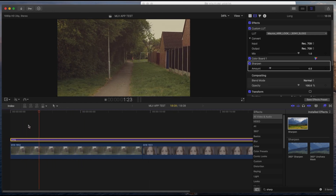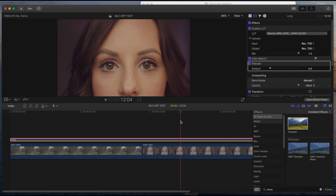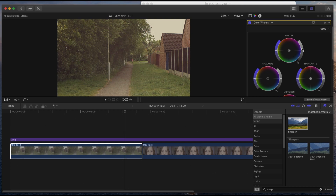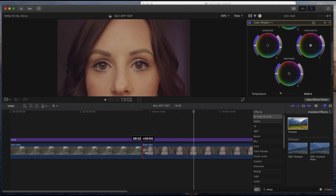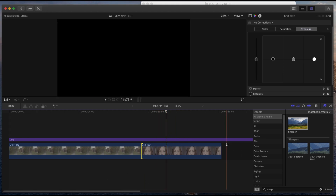This clip looks a bit flat compared to the other one. I always adjust from the clip itself, not the adjustment layer, because the adjustment layer will change everything. So I go to color wheels, bring highlights down, and tweak it until it looks right — especially where she's in focus. And that is my edit — you do that for all clips.